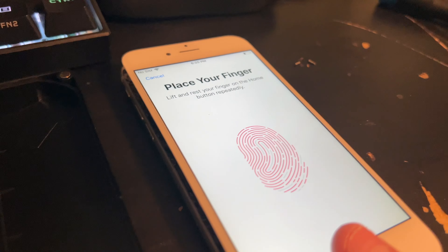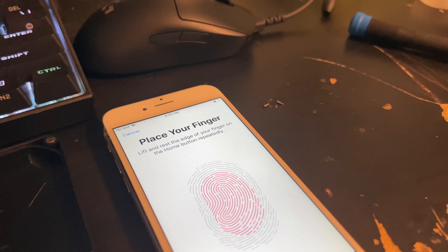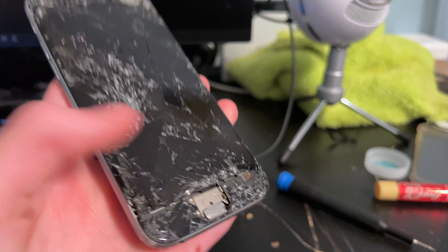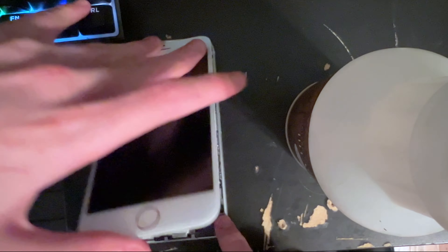I'm going to replace the battery and grab one from another parts iPhone 6. Here's the other 6 — it's in bad condition, so I'm just going to take the battery out. It should be a brand new battery in here.